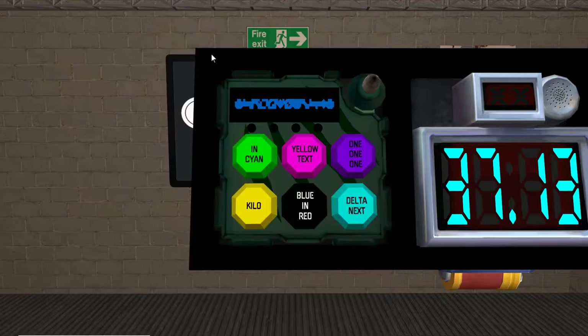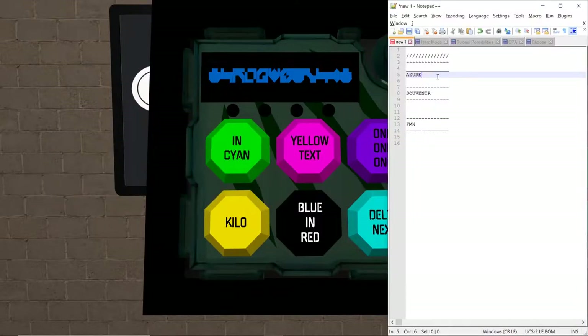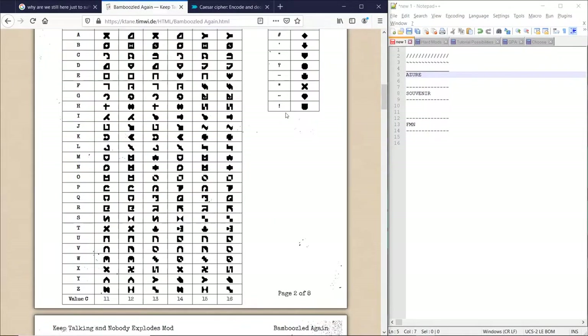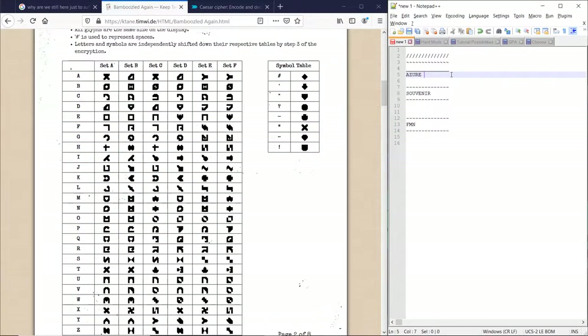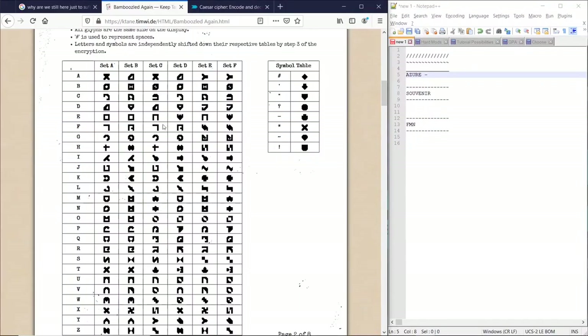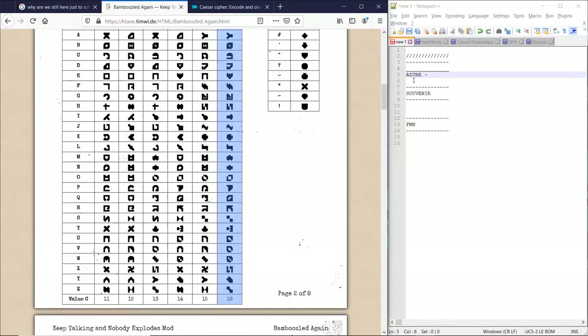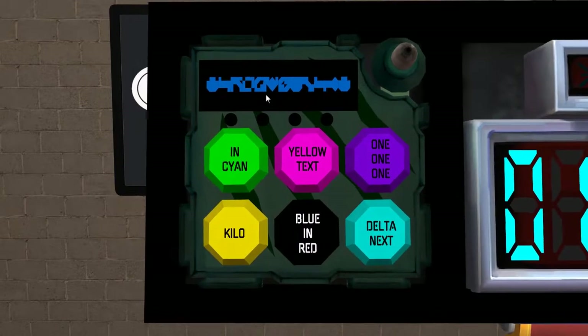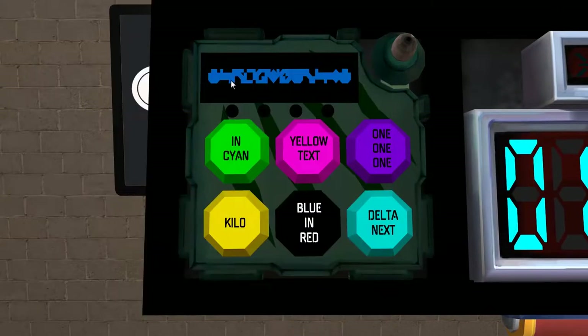First thing we do is decrypt the symbols at the end, which are always going to be the same — they're going to be symbols appended. So it's going to be a dash. And the next thing, we find the letter within all these sets and record it. Now, we find the two sets that it's in and we try to isolate which set it's in. We do that by going through each letter, as one of them will be unique to a set.